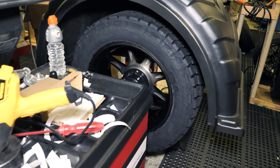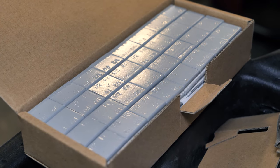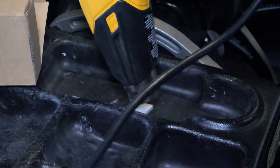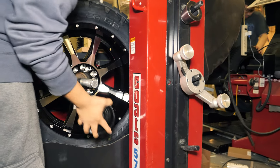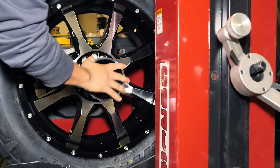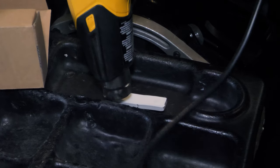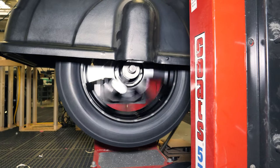Most of the balancing done at SD Wheel is done with adhesive weights. These weights come in different sizes depending on how much weight each one is, and they have a strong adhesive backing that bonds with the wheel itself. The computerized balancer senses the amount of weight needed, and the adhesive weights are then applied with heat to make sure the bond is permanent. These weights are popular because they are inexpensive, reliable, and can be removed if new ones need to be applied. SD Wheel stands behind the quality of its weights and will take care of any issues you may have with them. Pro tip: SD Wheel recommends using adhesive weights if you can.